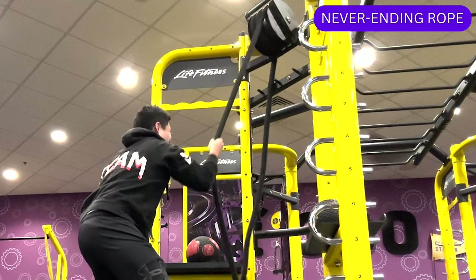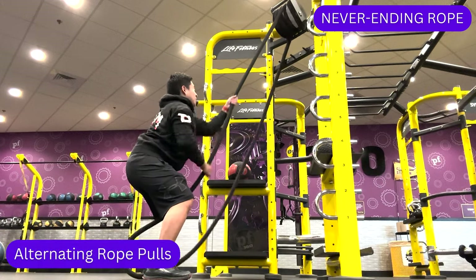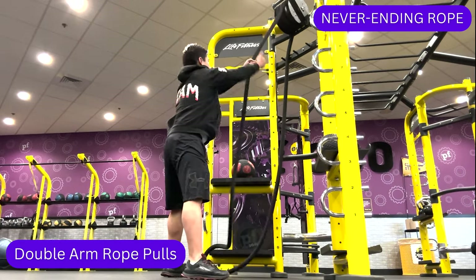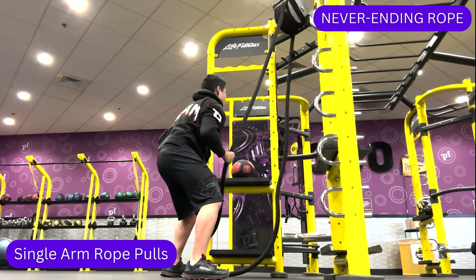It's good practice too if your goal is to climb an actual rope. Some exercises you can do with a never ending rope include alternating rope pulls, double arm rope pulls, and single arm rope pulls.